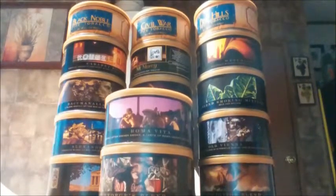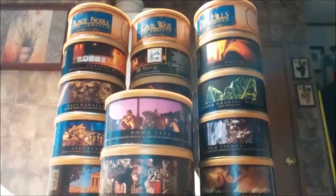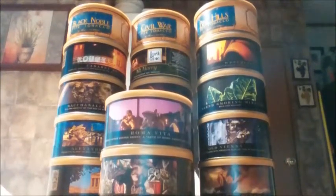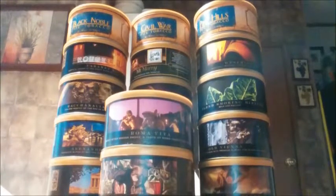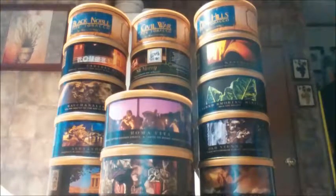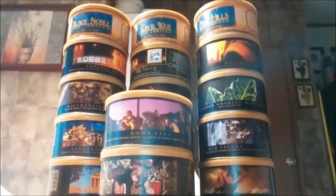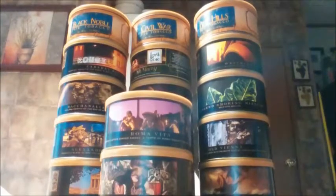I would really consider this to be kind of a dessert smoke — when you're wanting something just a little bit sweet, this would be a really nice one. Just a really sweet, creamy smoke. I think you would really enjoy this one. It would be super fantastic to smoke around other people — it just smells so good, so yummy.